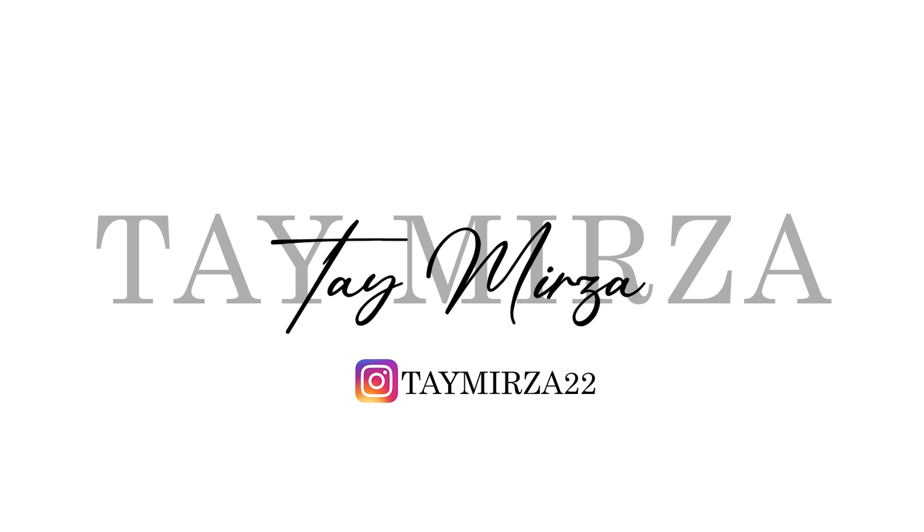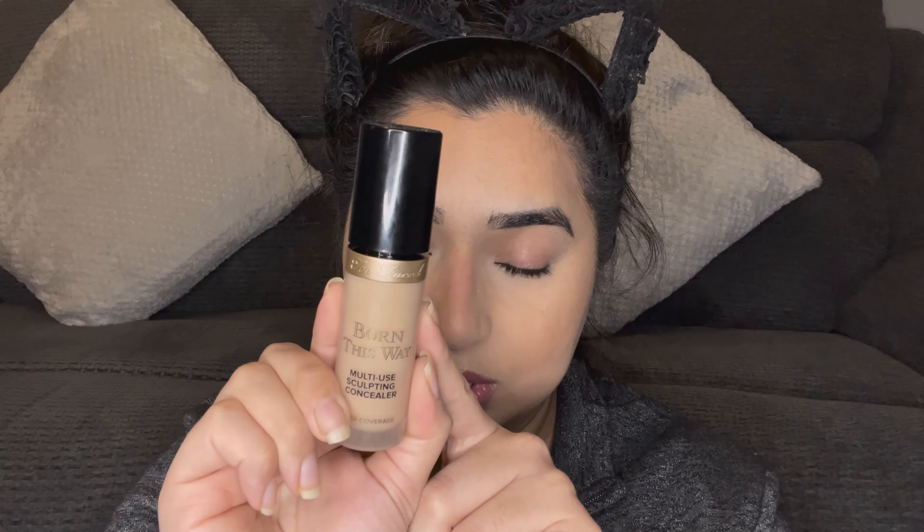Hey everyone, welcome back to my channel. If you're new here, welcome! My name is Tay, and I'm a lover of beauty and makeup. I love to create lifestyle content, so if that's what you're looking for, you're in the right place. Please do hit that subscribe button because you don't want to be missing out on any future uploads.